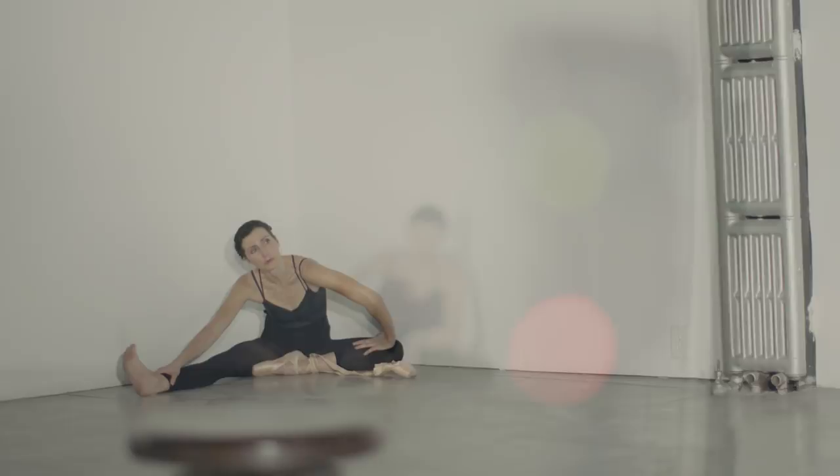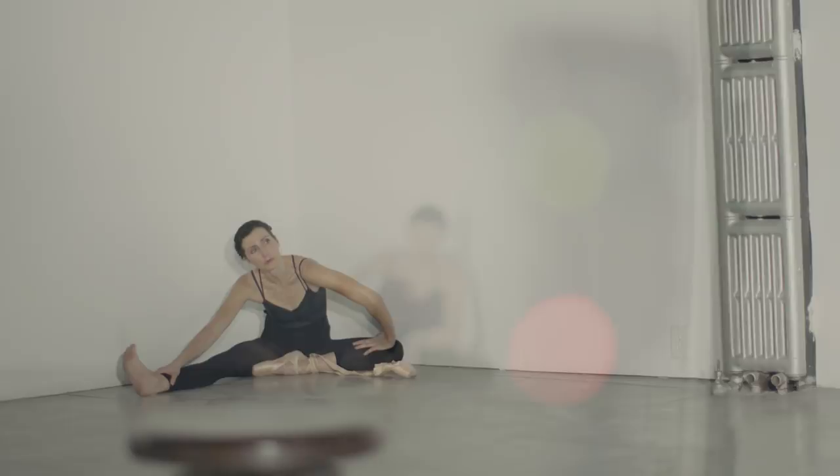The problem is, we're indoors at night, so there's obviously no sunlight coming through the windows. So I'm going to have to create my own sun, using only a flash. If I want to trick you into thinking it's really sunlight, I have to mimic three things: the quality, the direction, and the color of the setting sun.